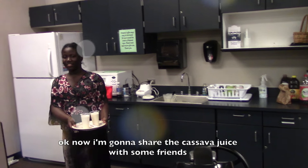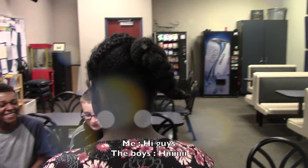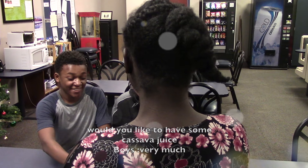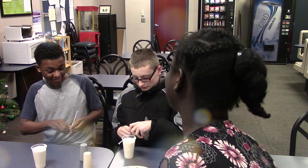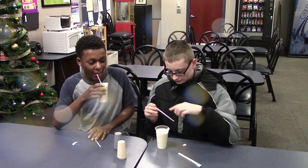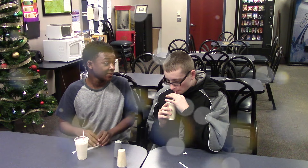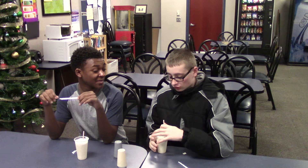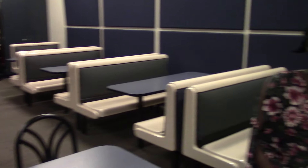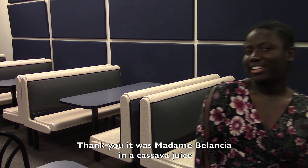Now I'm going to serve my cassava juice with some friends. Hi guys! Would you like to have some cassava juice? Very much. That's pretty good. Thank you. It was Madame Valentia and a cassava juice.